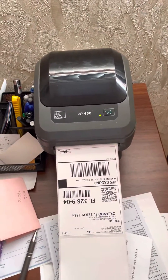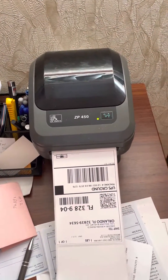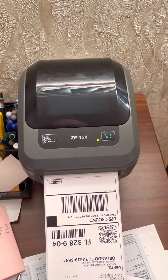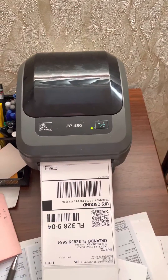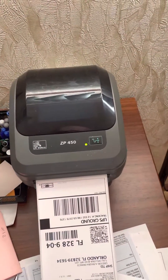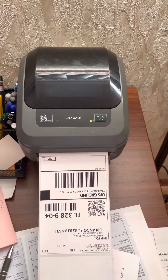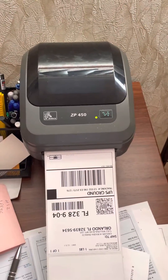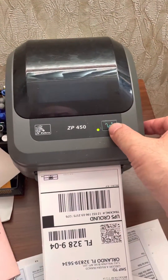Hello guys. Those of you who have a thermal label printer, the ZP 450 Zebra, wonder many times how to make it darker, how to adjust it darker. Basically there are two ways to do it: one through the settings, and the second way through this green button.